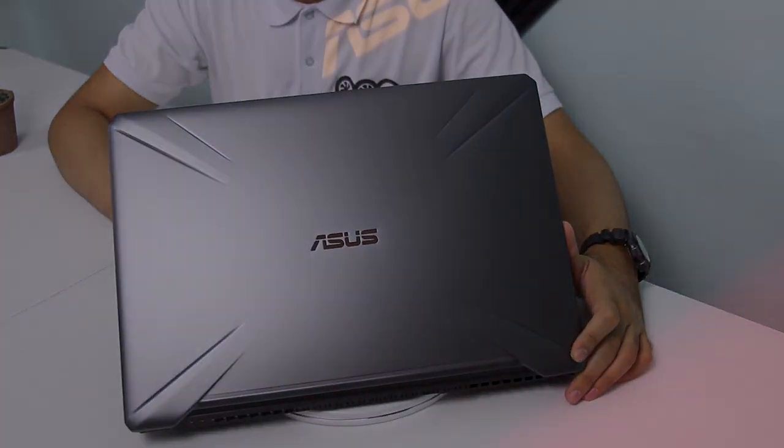Medyo malakas lang yung ilaw dito sa studio pero iilaw yan. Papakita ko sa inyo yung B-roll — umiilaw yung ASUS logo dito sa gitna. Yan yung meron dun sa kanyang front cover.